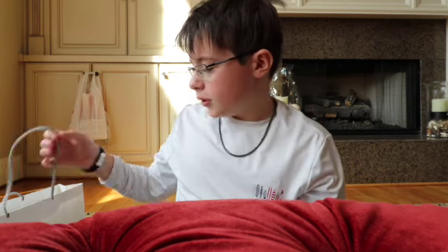Hey guys, welcome back to my YouTube channel. In today's video we are going to be unboxing a MacBook Pro. Let's get into it. First, let me make sure this is recording — perfect.